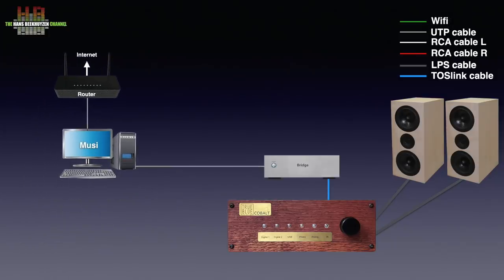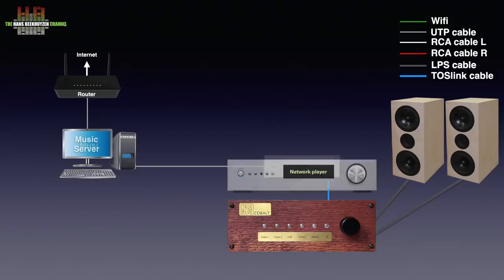If your computer is in another room or even on another floor, you could use a network bridge as an output at distance that is connected to your computer over the network and to the Cobalt DA over either USB or Toslink — this will produce a higher sound quality too. Or you can use a network player that plays music from its own storage and the storage on your computer or NAS. In both cases you can also play music from streaming services on the web and internet radio stations.